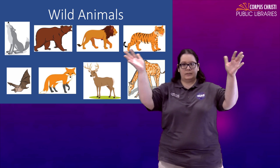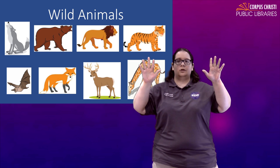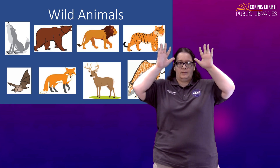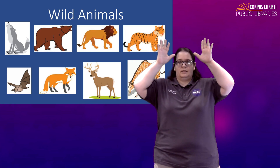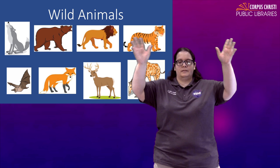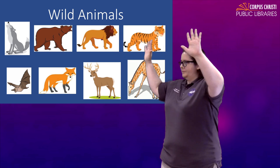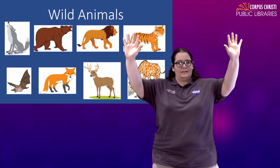For a deer, you're going to take two open hands, place your thumbs right at your temples like antlers, and then bring them out. Deer have big antlers, right? Deer.